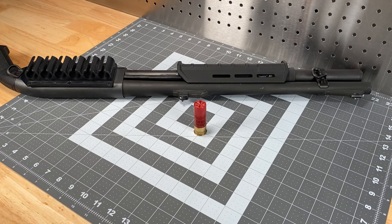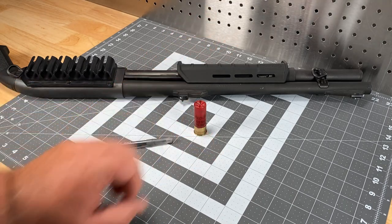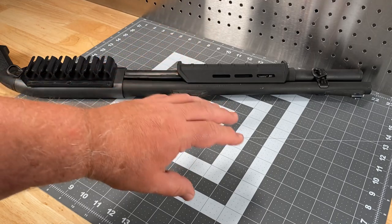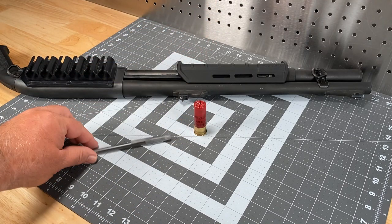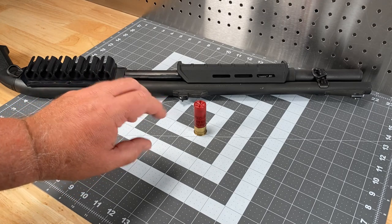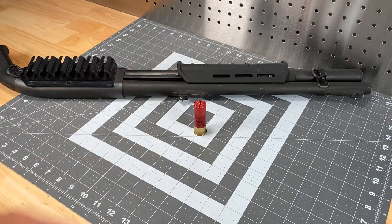Shotguns are notorious, especially cylinder bore types, for sometimes having a minor imperfection within the barrel that can create what's called a donut effect. Instead of traveling downrange in an evenly dispersed or symmetrical pattern, the pellets immediately spread to the outer circumference and there's an absence of shot in the center. That's something you want to avoid.